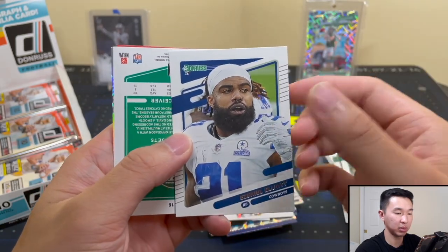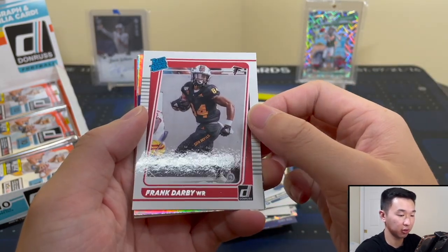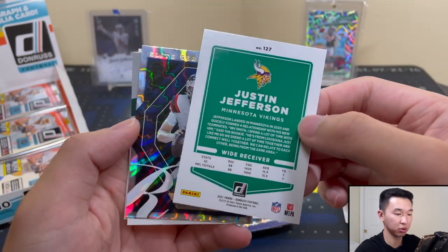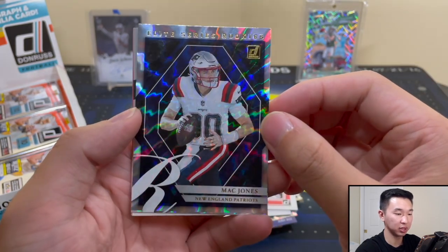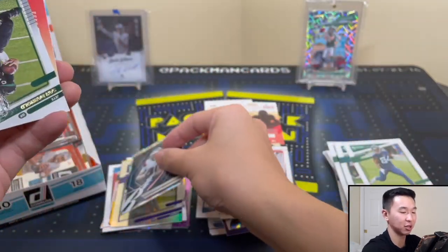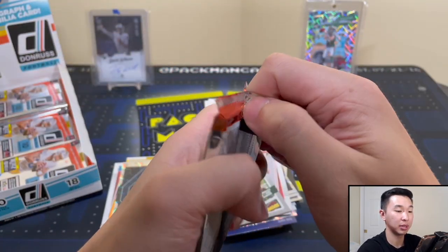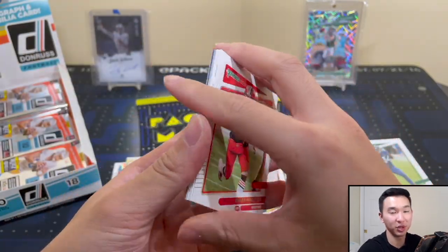Zeke — maybe he can have a bounce back here. Cory Davis, rooting for him, he's got his QB in the background. Frank Darby. And the Justin Jefferson No Name variation — that's a cool card. Mac Jones Elite Series Rookies — double zeros — gives off Origins vibes, that's a nice card though. Sam Darnold Highlights — rooting for him, hopefully he can do well with the Panthers. I had high hopes for him, I bought a lot of Darnold stuff.